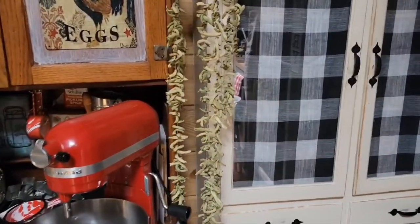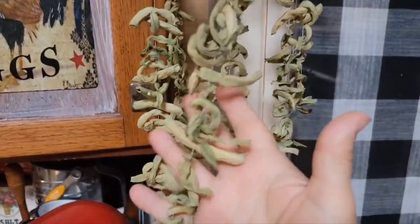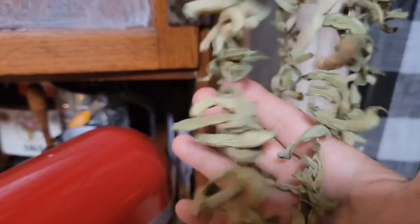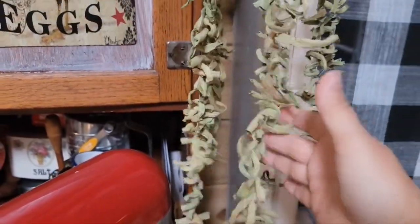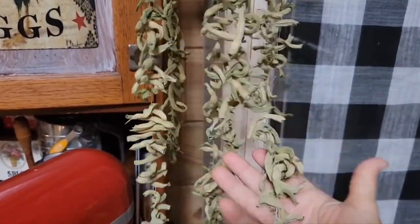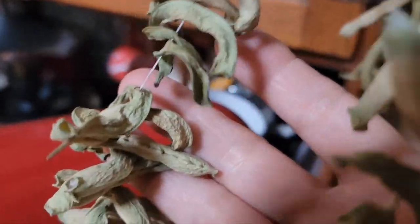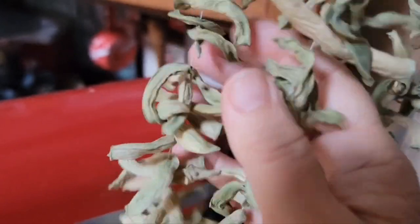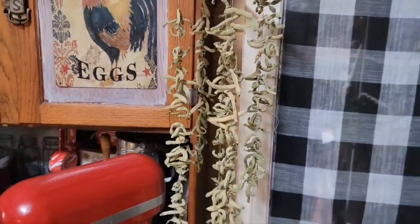Okay guys, do y'all remember a couple weeks ago, around July the 5th, we made leather britches — which are green beans that you string up and dry like they did in the old days. Hear that? That is some dry beans right there. I left them hanging up; I didn't put them in a jar because I knew we'd be cooking them. They sound like wind chimes, don't they? Once they're dry, you just store them in a jar with a good lid or vacuum seal them. But we're fixing to cook these babies up — I'm fixing to show you how to hydrate them and cook them up. This is a great way to preserve your green beans, just like they did years and years ago.